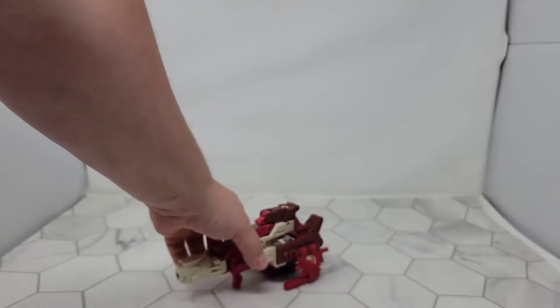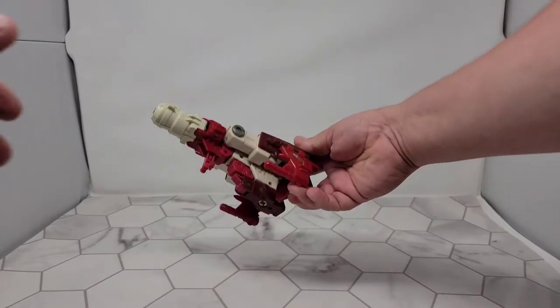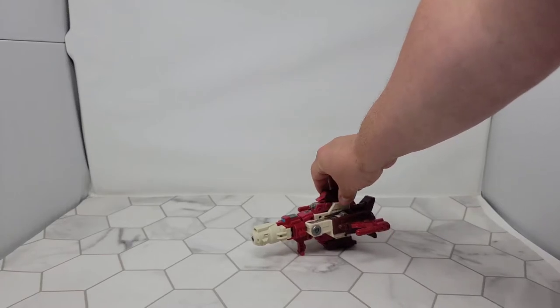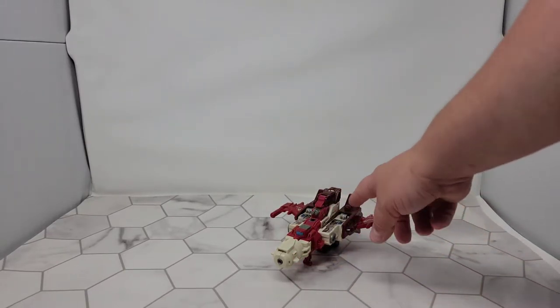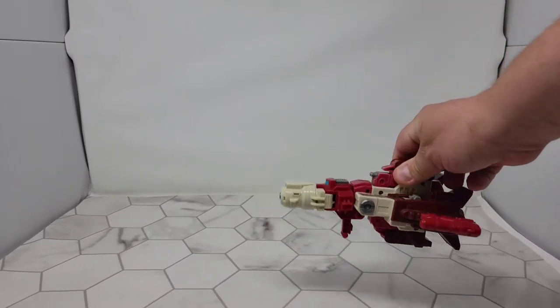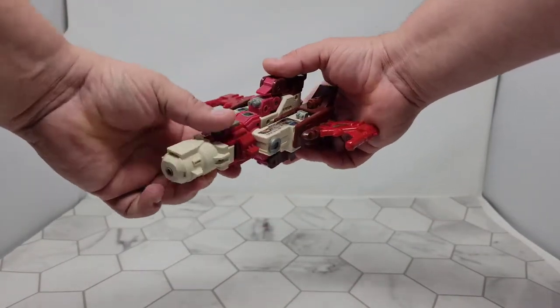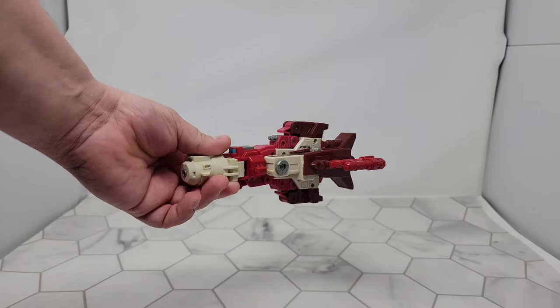He can actually roll in vehicle mode, which is pretty cool. Not that he needs to — he's an airplane — but at least you can display him like this if you want. He's pretty stable because of this flat area here. So if you want to display him in vehicle mode, you can pretty much get him to stand up. He is one of the Scramble City Combiners, so any G1 Combiner arms and legs will fit — as long as you have the feet parts and the hand parts.